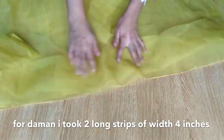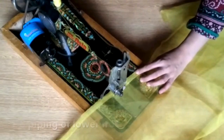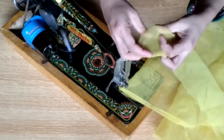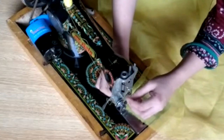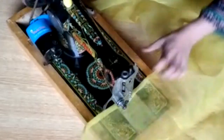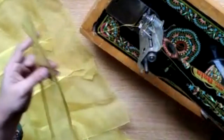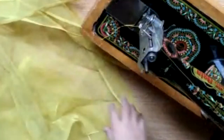Now, these two strips — I will also make a piece and the width is 4 inches and the length is according to your demand. For the bottom portion, I will do a little gathering and put a strip on it. You have to fold the other strips and make them from side to side.